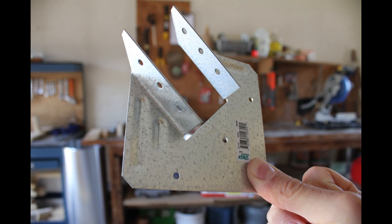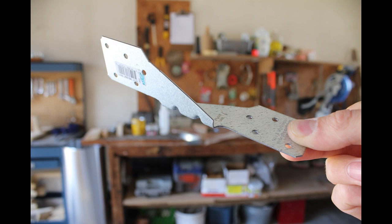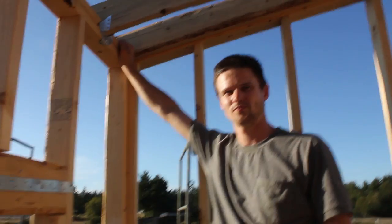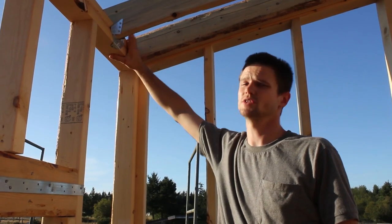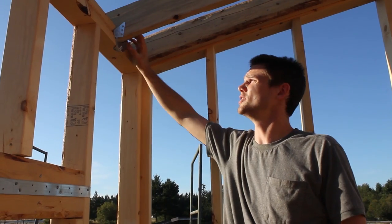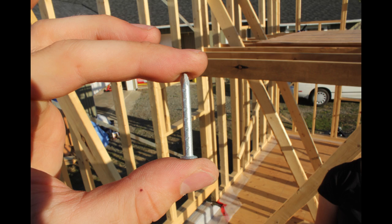This is an H1 and this is an H2.5 — I'll show you what they look like once they're in. We used the H1 clips on the low side of the sloped roof and just tacked them into the top plate with the same 2-and-3/8-inch nails we pulled off the nail gun strip, then used inch-and-a-half nails to nail into the actual joist itself.